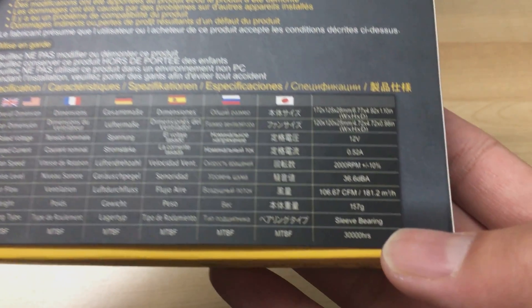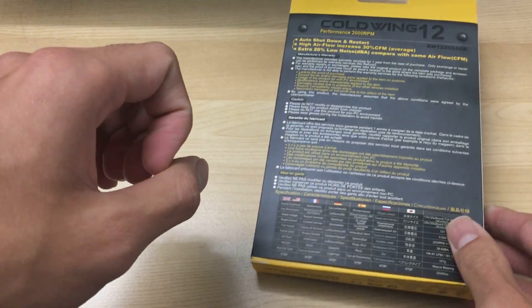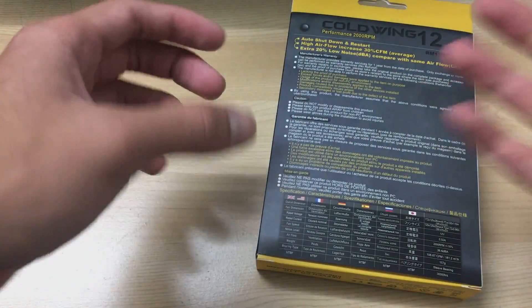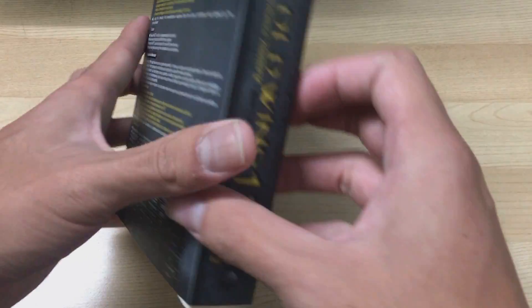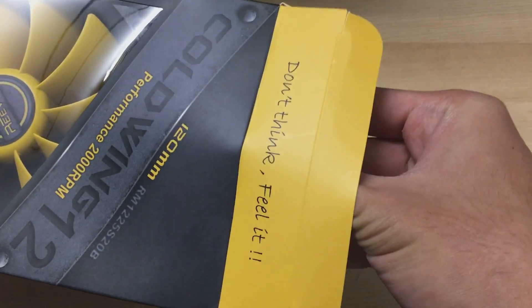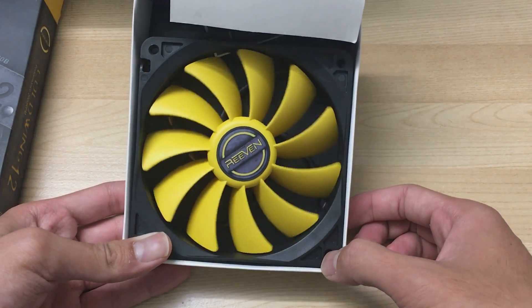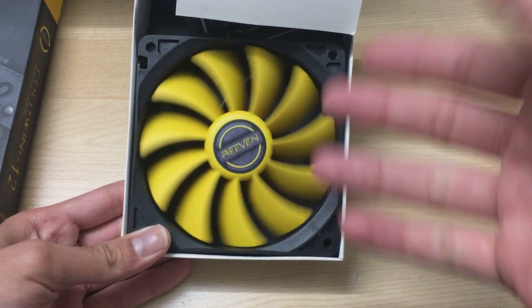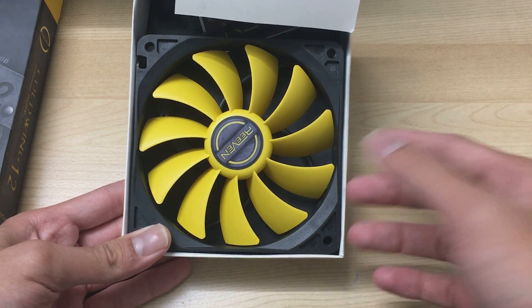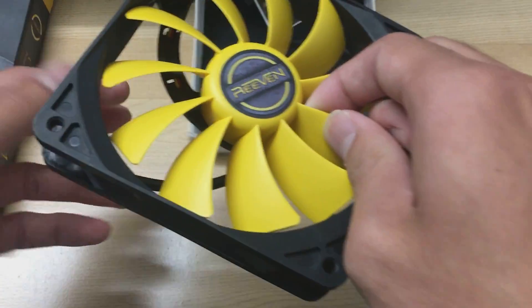Unfortunately, one thing I don't really like is that it's a sleeve bearing fan, which means the bearings are basically a piece of metal spinning inside a lubricated piece of cotton or paper with oil. It won't last as long as ball bearing or fluid dynamic bearing fans. Reven does have fluid dynamic bearing fans in their lineup — this is just their most basic fan. If you're going to run your PC 24/7, it might be better to buy a more expensive fan with better bearings.